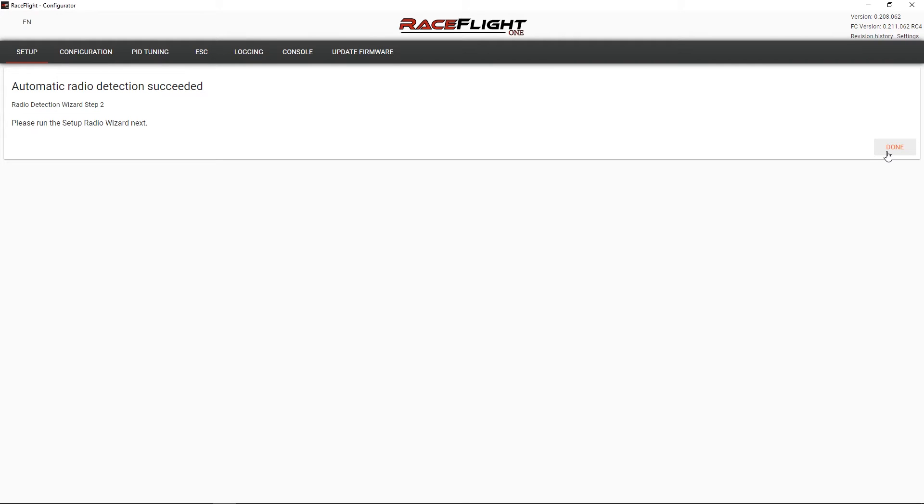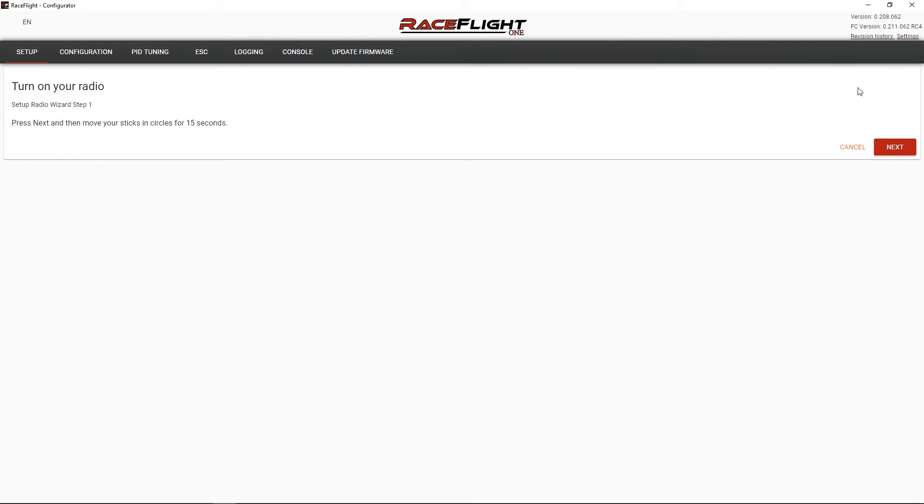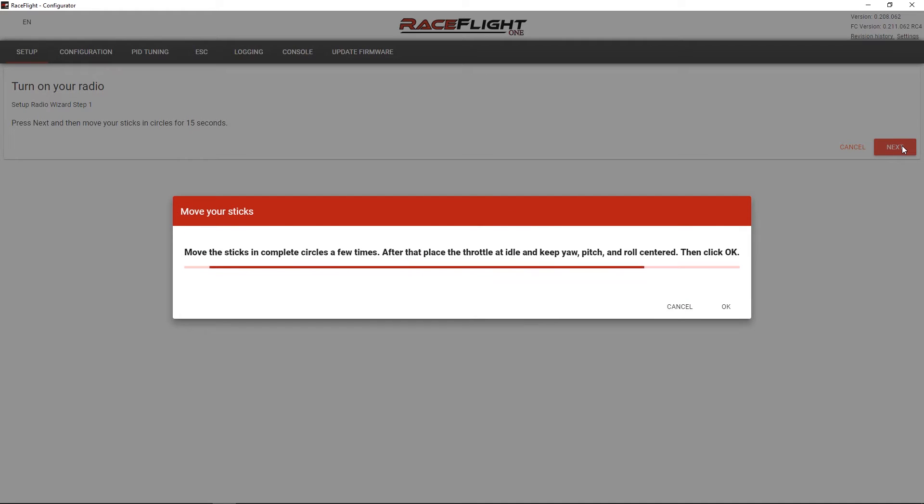Okay, it did actually find it. Please run the setup radio wizard next. So let's do that. Press next and move your sticks in circles for 15 seconds — somebody said use a stopwatch, I'm not very good at counting. Moving the sticks in circles. After that, place the throttle at idle and keep yaw, pitch, and roll centered, then click OK. Throttle at idle — click OK. Boom.